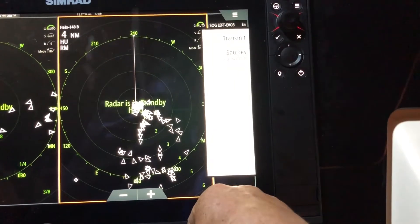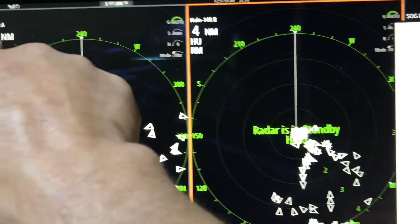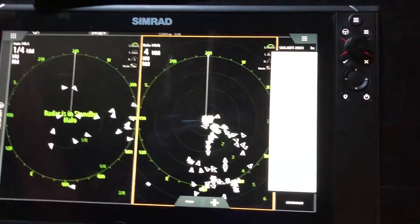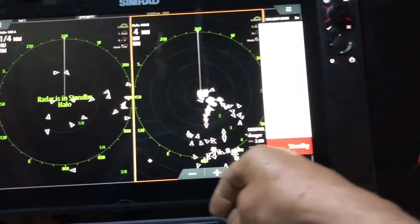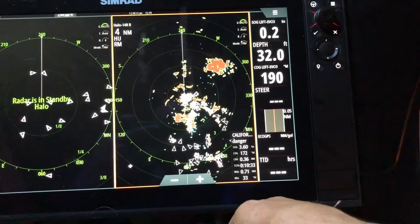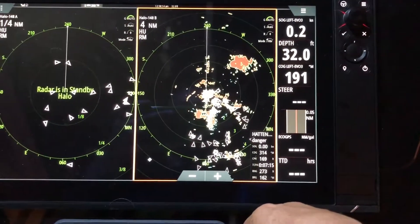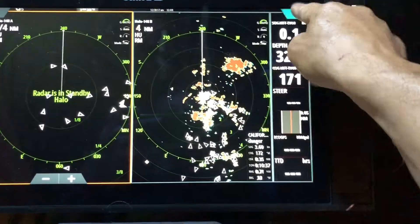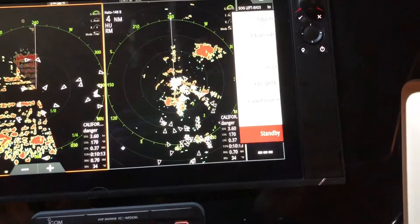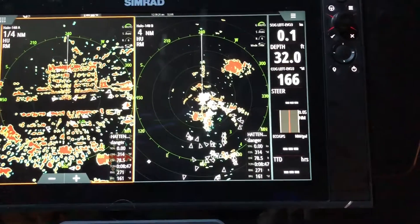Hit back. And if you notice we got A and B — B here and A there. So now when I hit Transmit, we got radar B transmitting. Go here to radar A — Transmit. And there you have it.